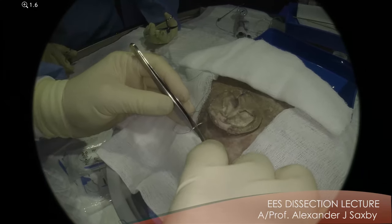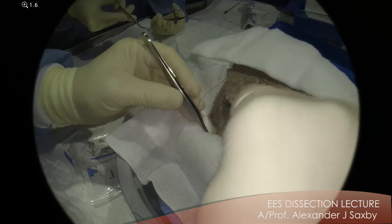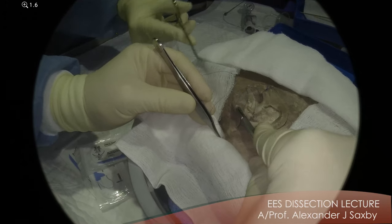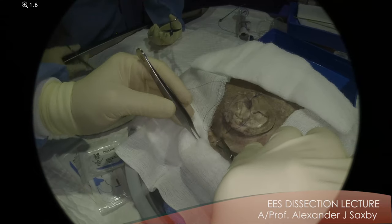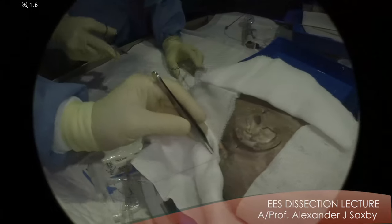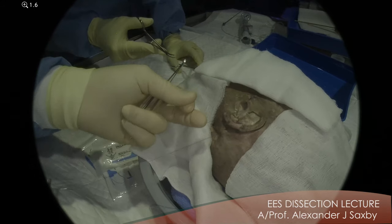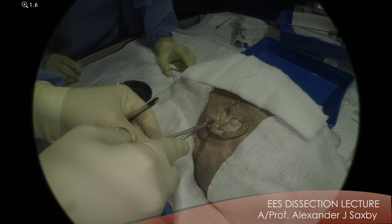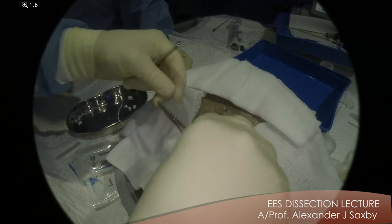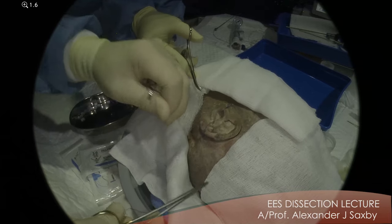And they may seem like insignificant steps, but every little step, like a stapes procedure, makes a huge difference. The danger of using the suture rather than the lone star is that you can cheese wire the conchal cartilage. So you need, in real life, to put a gauze under here.